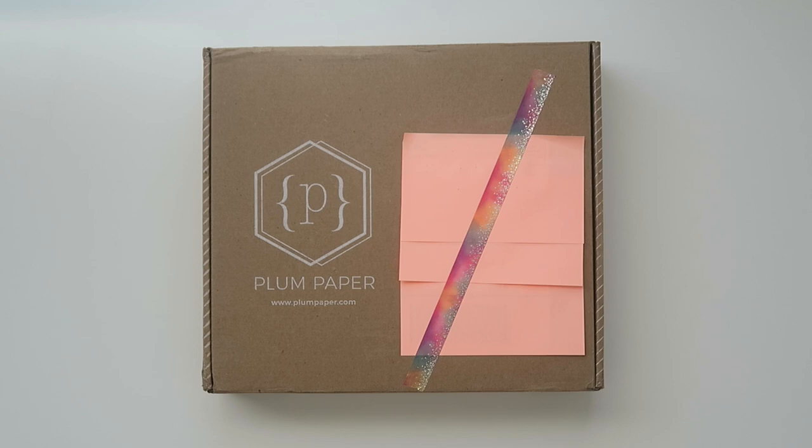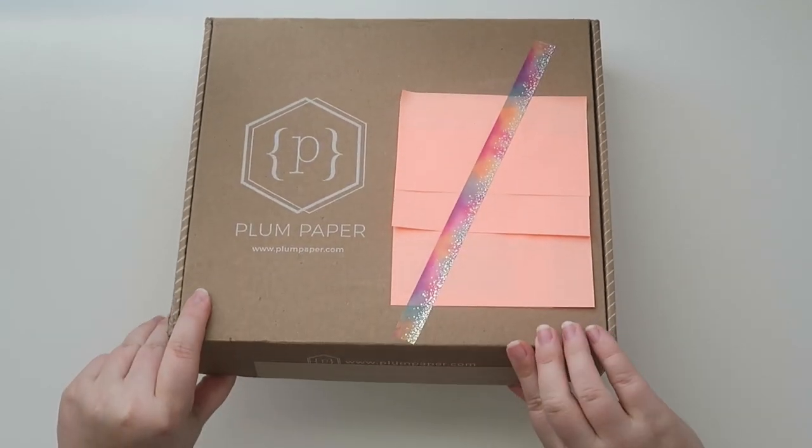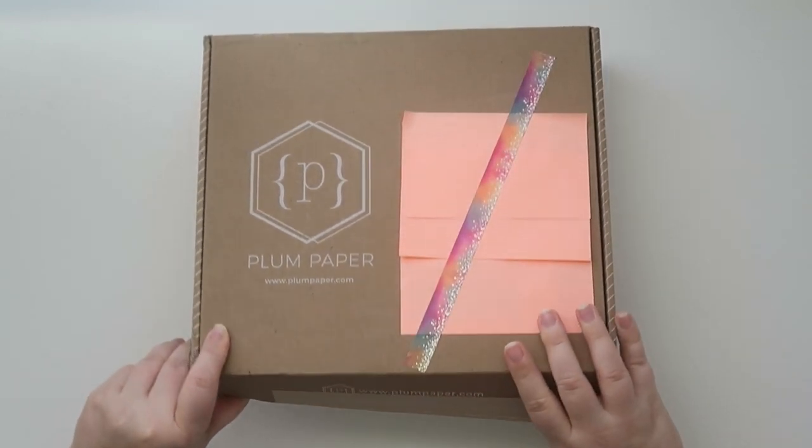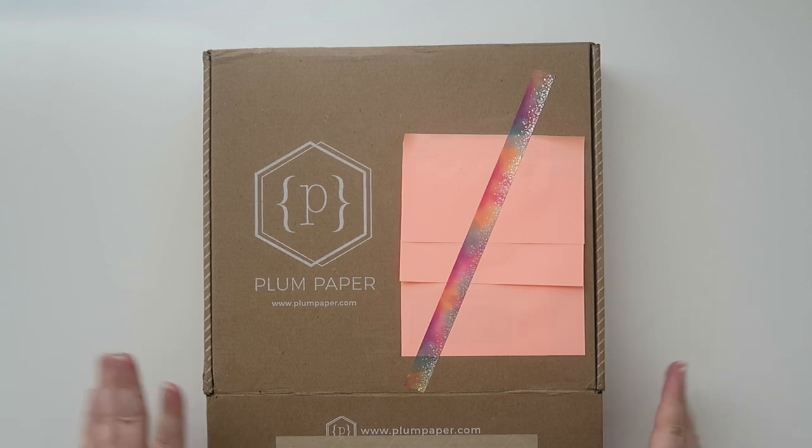I had been looking on their website for a little while but I never went through with my order. The stars were aligned and I got myself a planner, so I'm very excited to check this out. All I've done so far is cut the adhesive tape right here, and I haven't even looked inside yet, so let's take a peek.